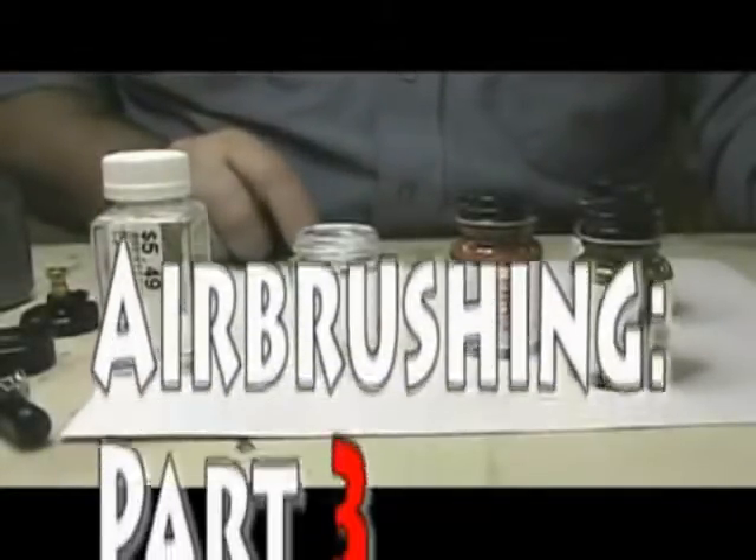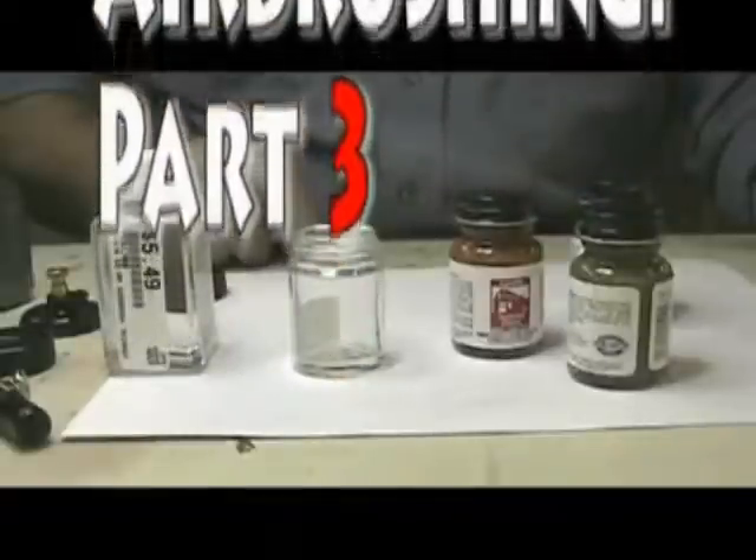Hello. Well tonight I'm going to try my hand at weathering some track.